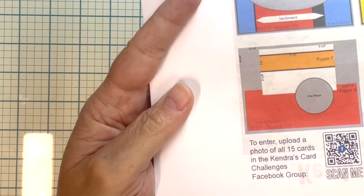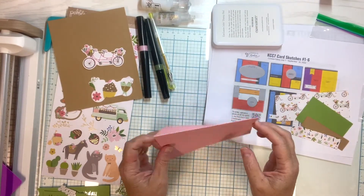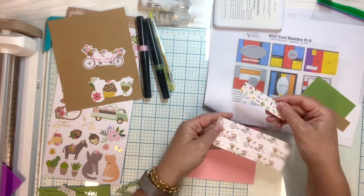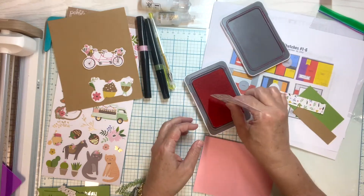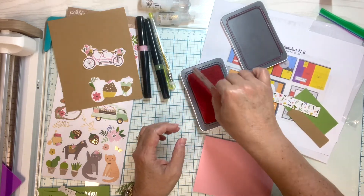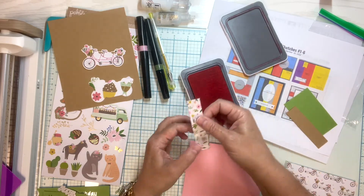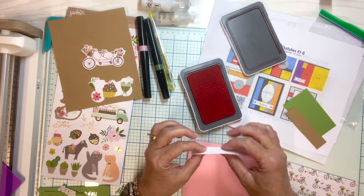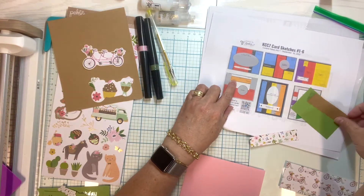I'm doing sketch number 4. I decided to use some colored cardstock as my base and two pieces of paper from the six pieces I cut. I always like to ink the edges just because I think it makes it pop up off the card a little bit better and gives it more of a finished look. I don't necessarily ink blend everything — sometimes just tapping it on the ink pad is all it needs. Now I'm going to attach those as my main papers, as seen in the sketch.